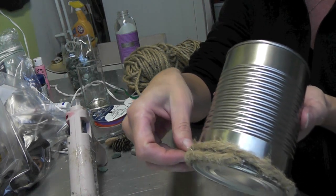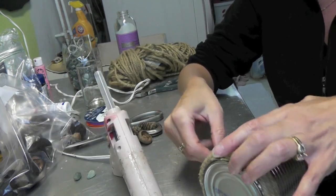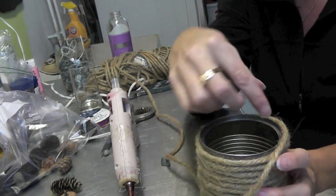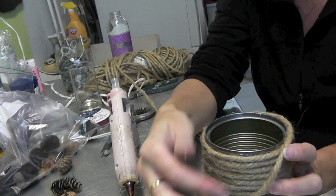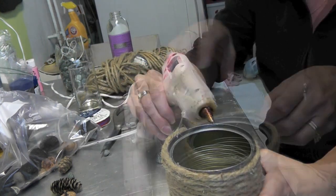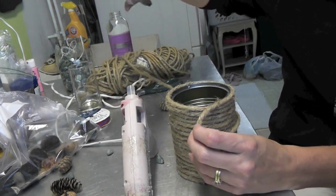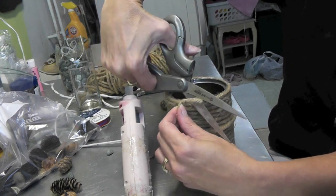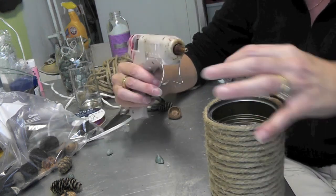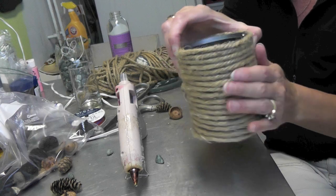You just start overlapping to the next row and keep going around and around. When you get to the top and you're twisting it around, just keep going — it's going to go over the top a little bit. Keep putting the glue on and go around until you cover all of the metal on the outside. When you get to the end where everything is covered, go ahead and take your scissors and cut it off, then adhere it right on there and you're done with that part.